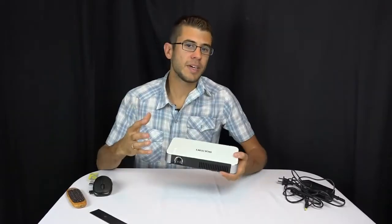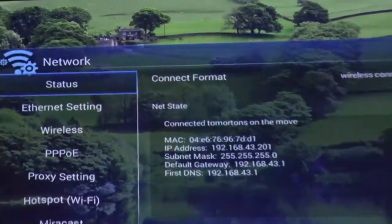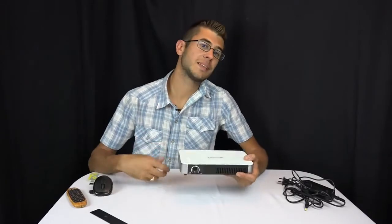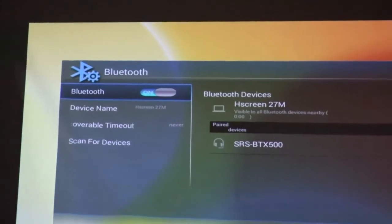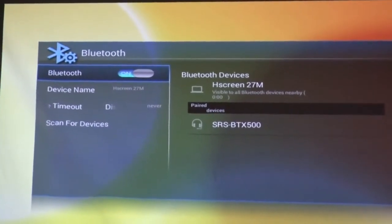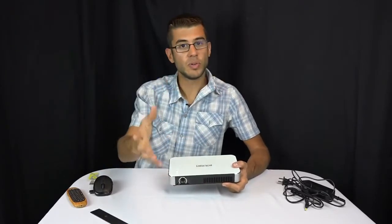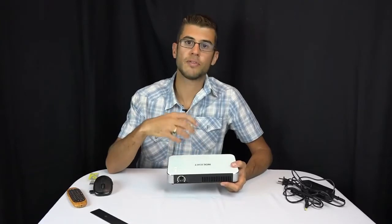Being a smart projector, this does have Wi-Fi capability. You go into the settings and connect it to your Wi-Fi network so it can stream shows, make updates, download apps, and everything you'd do on a smart device. It also has Bluetooth, which is cool because you can connect a Bluetooth speaker to it. What we would do is set up the projector, place the Bluetooth speaker near the screen, and have it stream the audio there — it sounded really good. We did notice a little bit of delay in the Bluetooth.